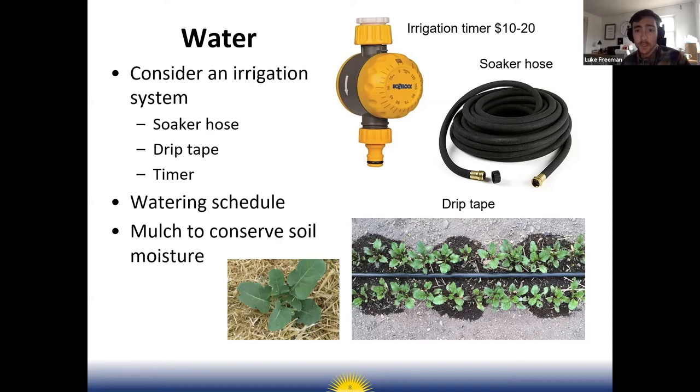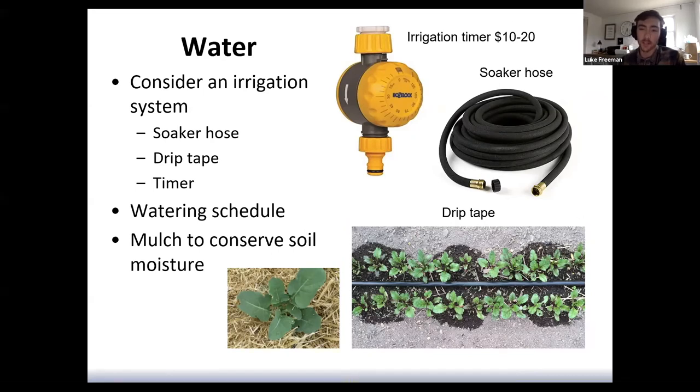Another irrigation option is drip tape, which you can see in this slide. Drip tape is similar to soaker hose except it has smaller emitters spaced out six, eight, or twelve inches that just trickle water. It's a very efficient way to water, but it only works if you have straight rows. Soaker hose is great because you can snake it around your plants without needing perfectly straight rows.